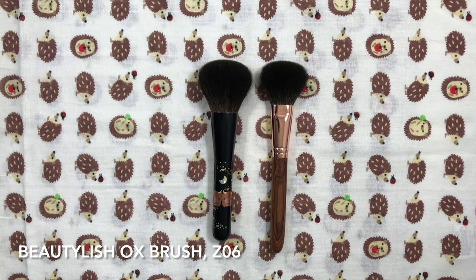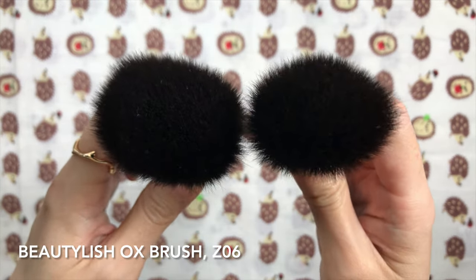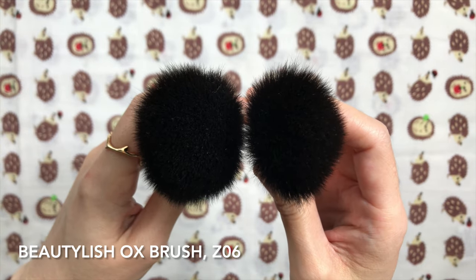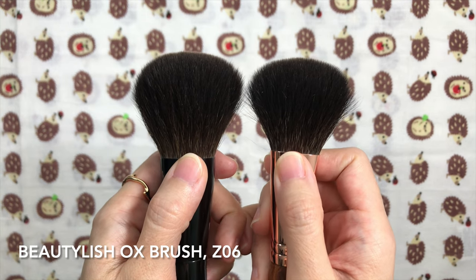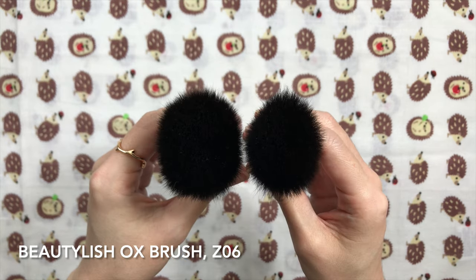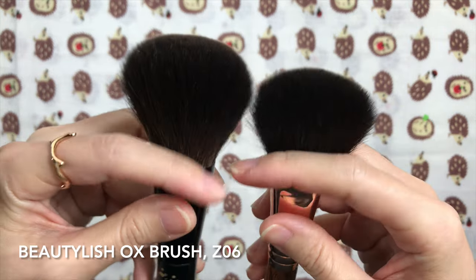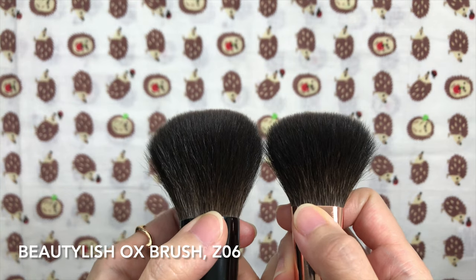This brush is basically the baby version of the Beautylish Lunar New Year Ox brush. They share the same shape and hair type, but the Ox brush is softer and much denser. The hair length of the Ox brush is 47.625mm, a little longer than the Z06 at 41mm, with the Z06 on the right.